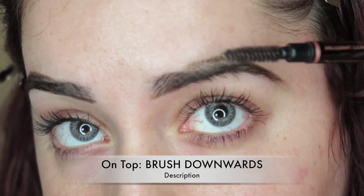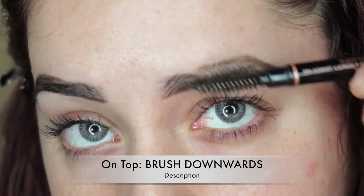Now of course, everyone has their own method. This is just my personal method that I use when doing my eyebrows.